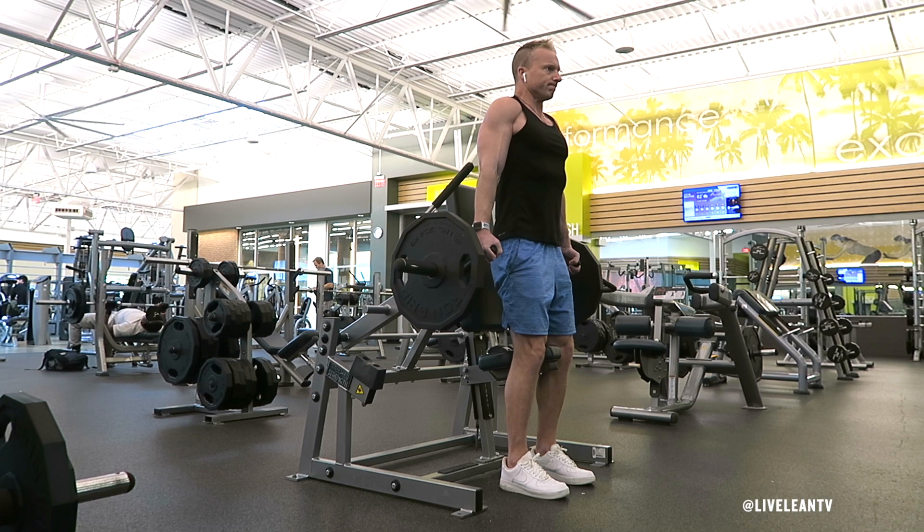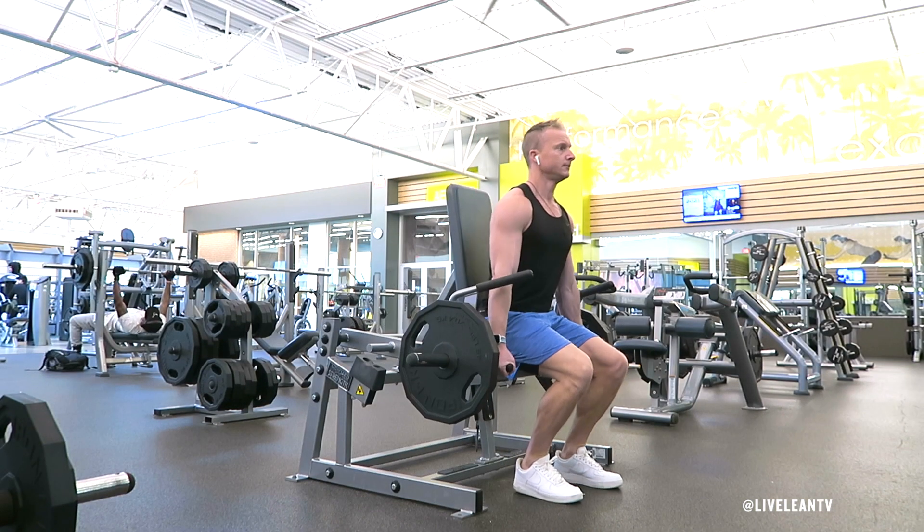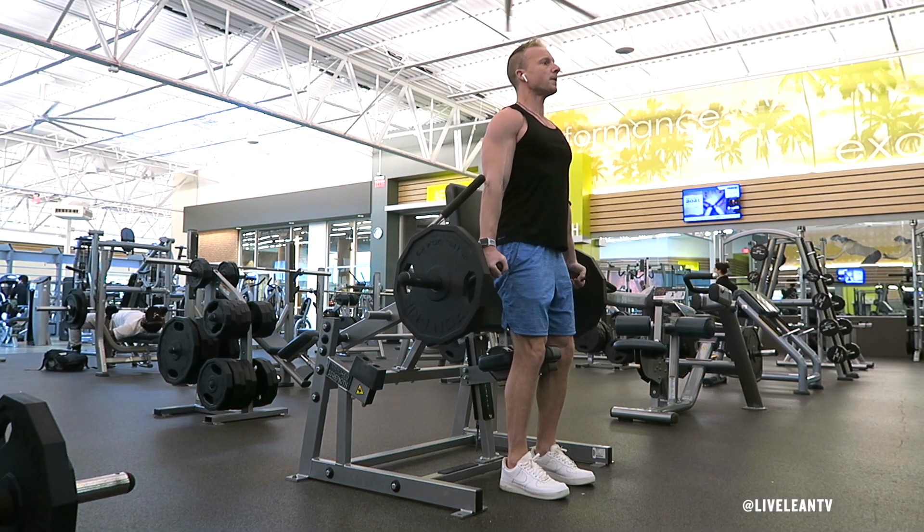The Machine Standing Shrug is an exercise that targets the muscles in the trapezius, aka the traps. To get started, sit down on the seat with your feet firmly planted into the floor. Grip the handles with a neutral palms and grip at your sides, then stand up.